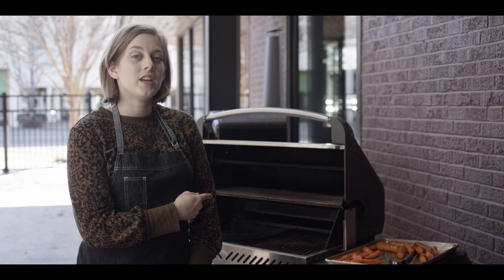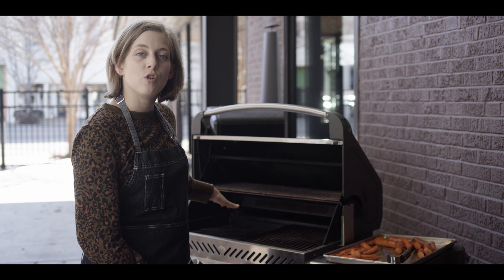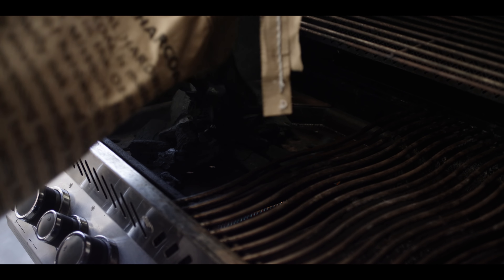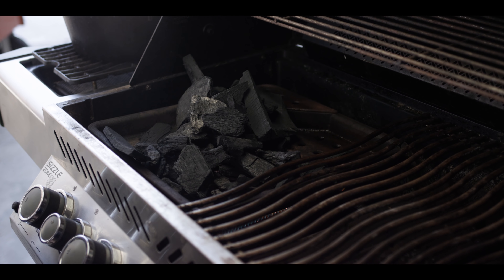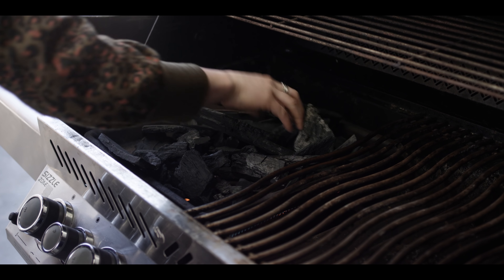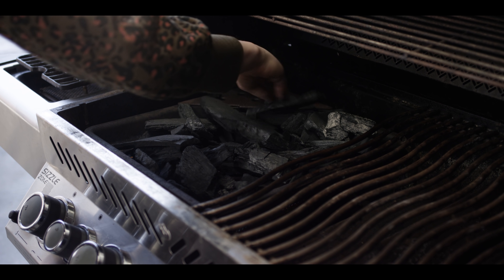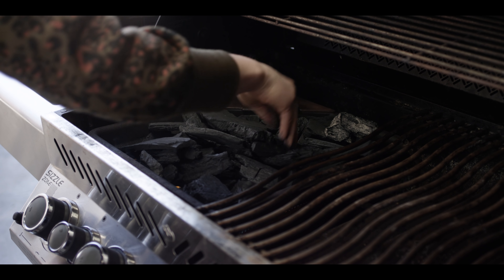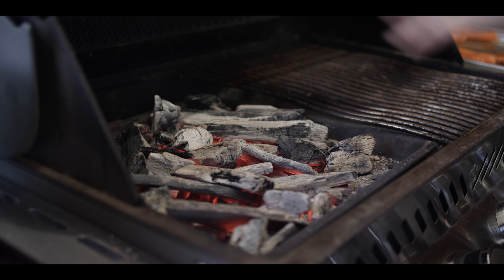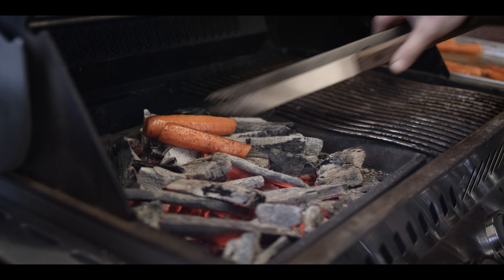Today we're cooking on the Napoleon P500 RSIB, and we've gone ahead and outfitted it here with the charcoal basket, so let's get our charcoal in there. We're just gonna load this up. Burners are on, they're nice and hot. We're just gonna get these coals white hot before we put our carrots directly on there. Now that our coals are glowing hot, I'm just gonna go ahead and put the carrot pieces right onto the coals here.